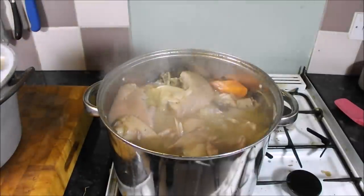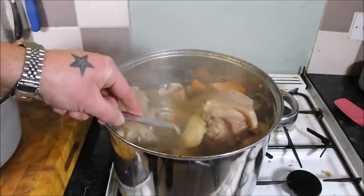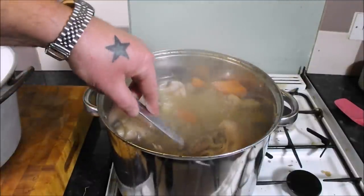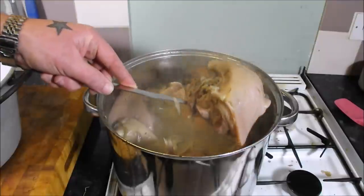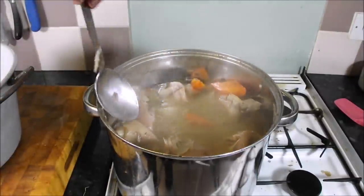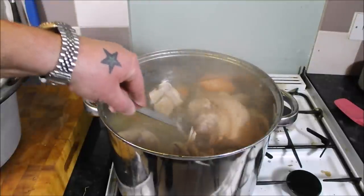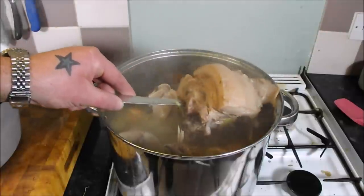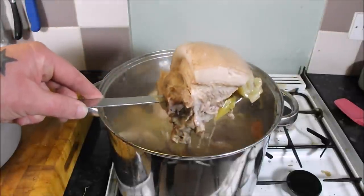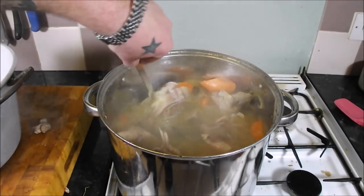We will pick off all the skin and meat — you will be really surprised how much meat is on one of these, especially in the cheeks and the neck. Then we'll strain this liquor and reduce it to make it really thick and sticky — the ultimate pig glue. Look at that — amazing. I'll just empty this out.